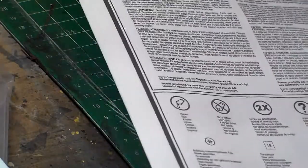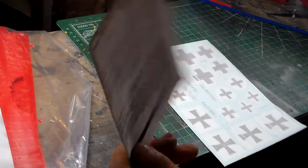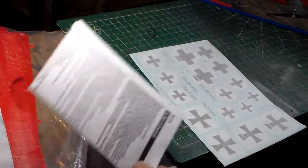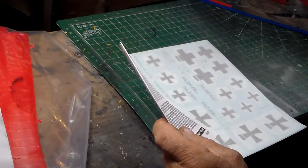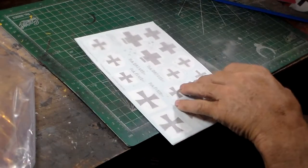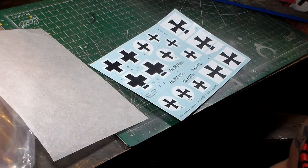That completes the walkthrough of the instructions. Now, this paper sheet you can discard if you want — it's for people who like to read, but it's good reading. Especially if you've got children, they need to understand the rules and regulations for handling paints and glues and such. For little ones getting into models, always teach them how to read these safety sheets. Okay, here are the decals — they look pretty good to me. It's the standard Revell Cartograph decal sheet.